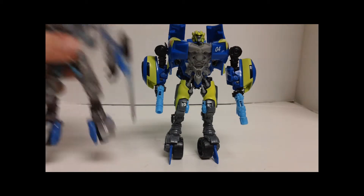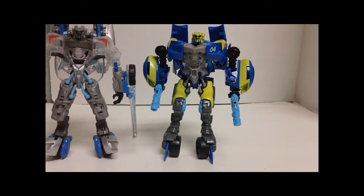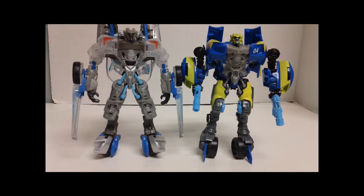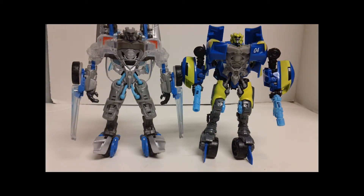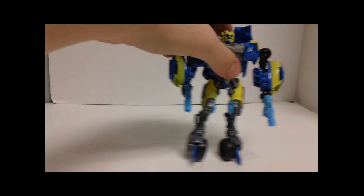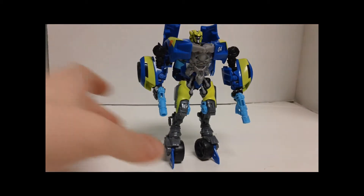For a size comparison, I have the Toys R Us exclusive Scan Series Sideswipe — you can see they're about the same height, but the Revenge of the Fallen mold is a little bit taller. Not even a whole head length, just about half a head length taller.